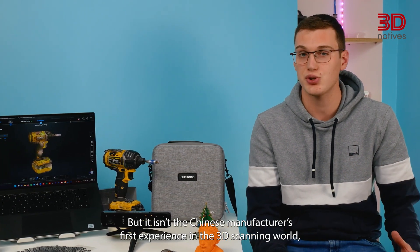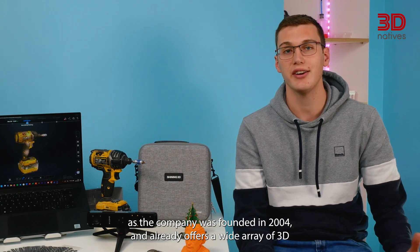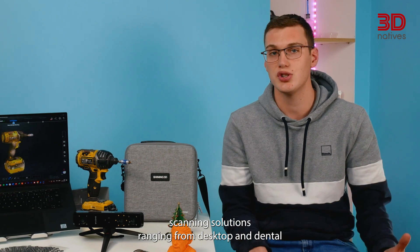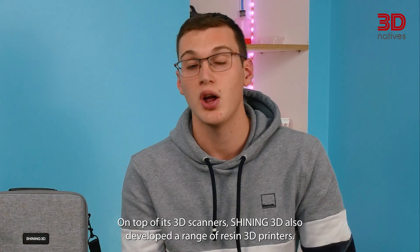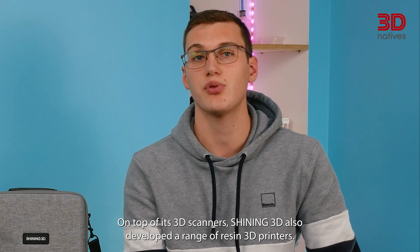The INSTAR is Shining 3D's first sub-$1000 3D scanner, but it isn't the Chinese manufacturer's first experience in the 3D scanning world. Founded in 2004, the company already offers a wide array of 3D scanning solutions ranging from desktop and dental to metrology grade 3D scanners. Shining 3D also developed a range of resin 3D printers.